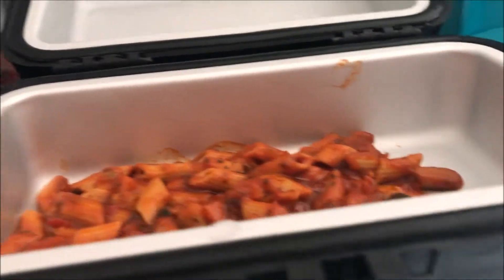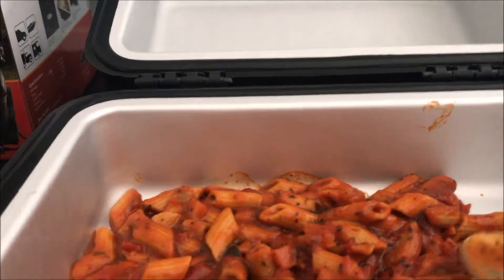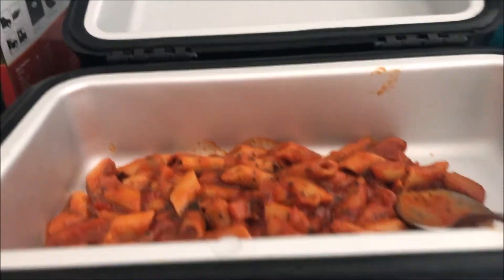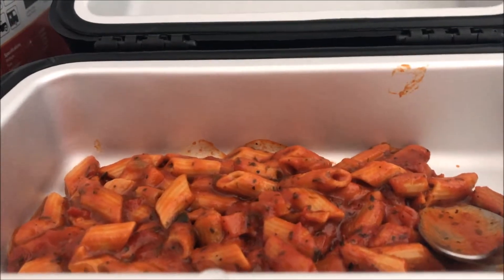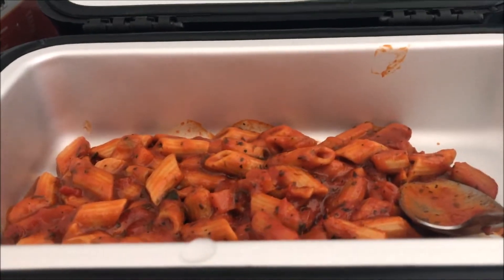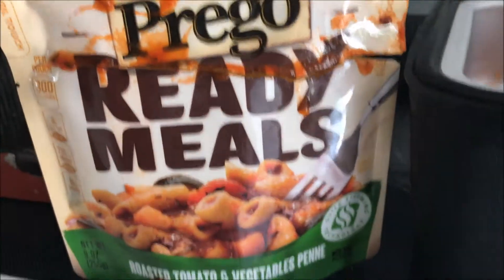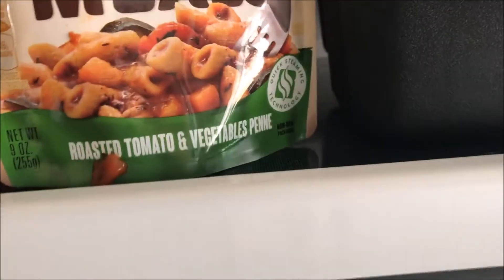Me and Woody are both gonna try it. Mmm, very good, very saucy — you can taste the tomato. Very good. I would buy this again. So that's my review on Prego Ready Meals Roasted Tomato and Vegetable Penne.